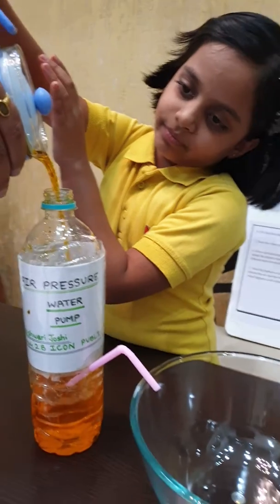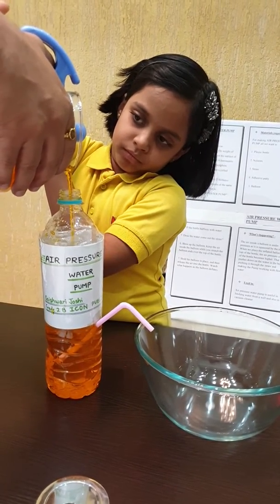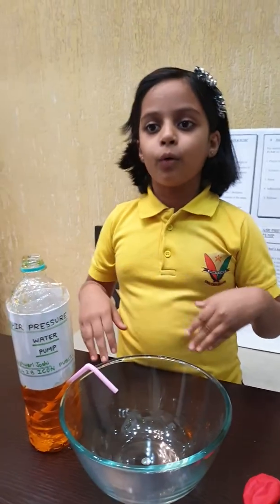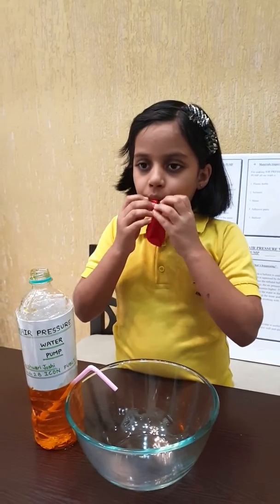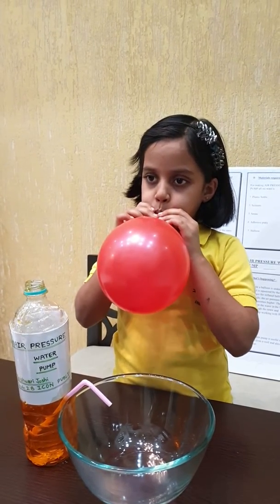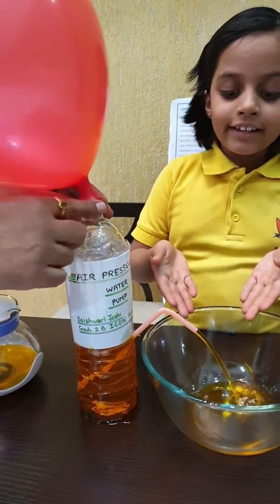The water is in the bottle. Does the water come out of the straw? No! Now blow the balloon and tie it on the top of the bottle — and here is the magic!